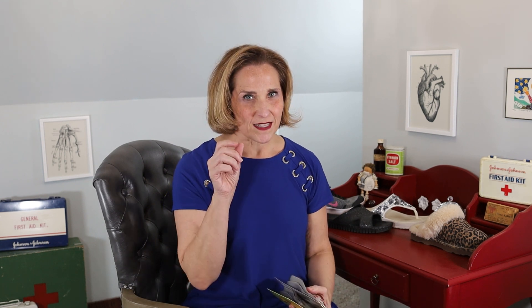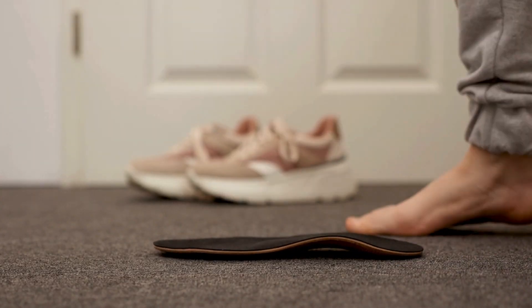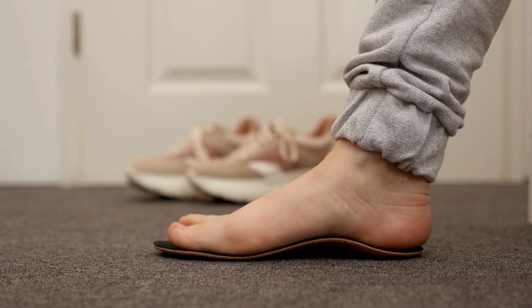I find that arch supports with gel pads tend to lose their support a little bit faster, so that's my two cents. While you're not going barefoot, what's okay to wear around the house?